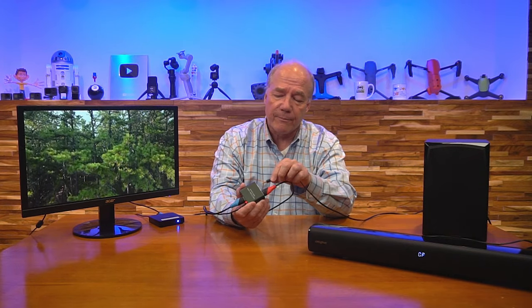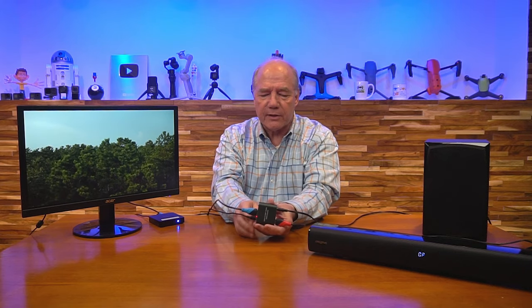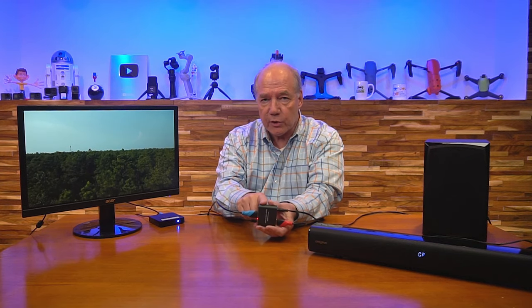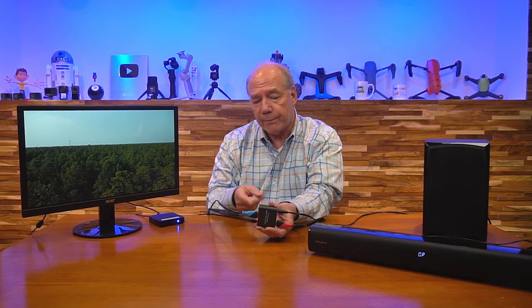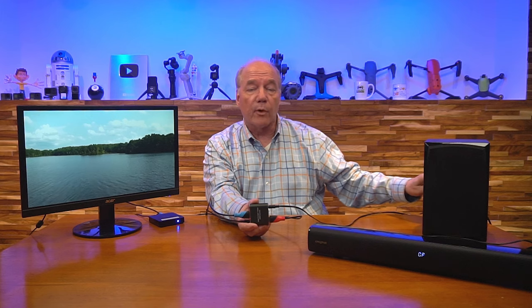Now I'm ready to connect up the amplifiers. This is an analog version — if I tap the end of this cable you'll hear the hum, confirming it's definitely an analog amplifier. I'll plug that into the 3.5mm port — and there's your audio. That's pretty amazing: all I'm doing is connecting this unit in series with the HDMI stream and adding power, and it extracts and converts the audio to analog form. This could be a home stereo system or an older soundbar — anything that accepts two RCA connections or a direct 3.5mm connection.